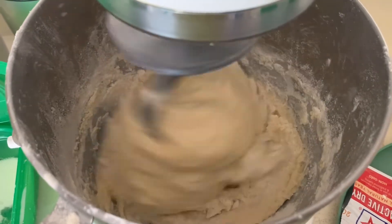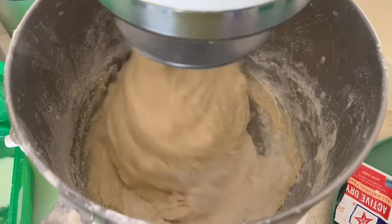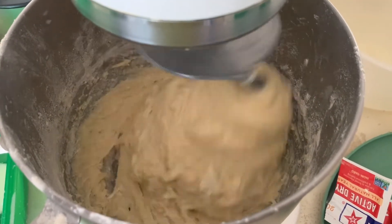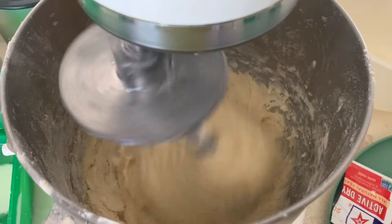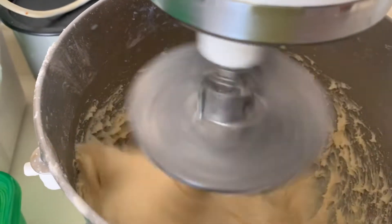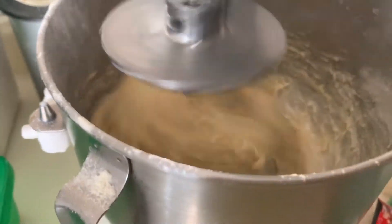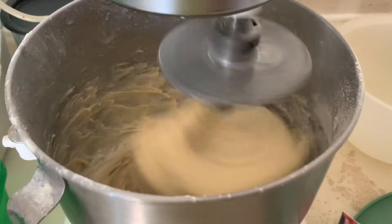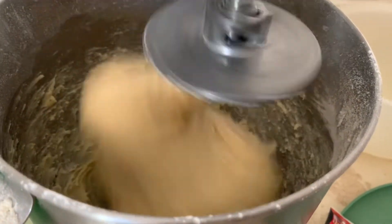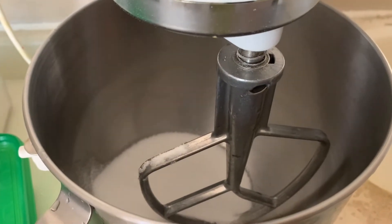Once you see everything is combined and there's no more flour on the bottom, then you let it go for five minutes or more until everything is combined together. Then you put it to rest for an hour. I put a little bit more milk, so I'm going to put half a cup of flour — I hope that will work. Just let it go for five minutes and then let it rest.